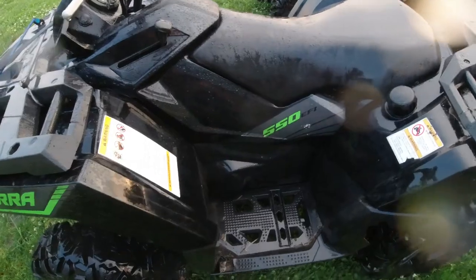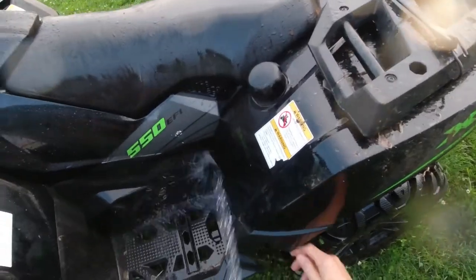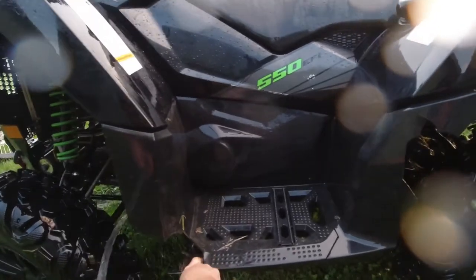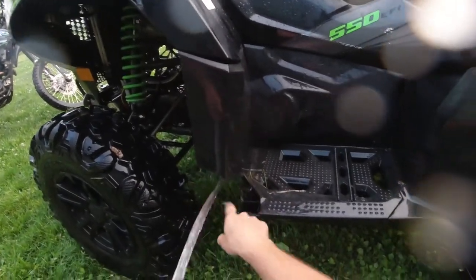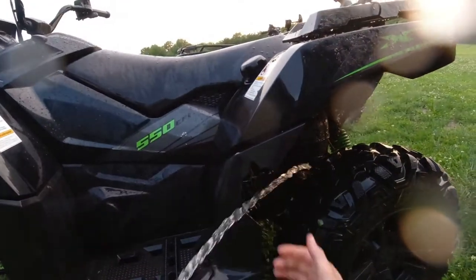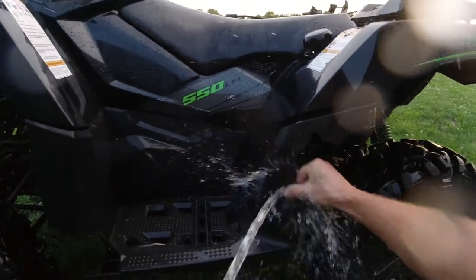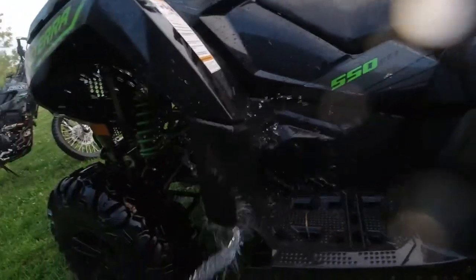Due to a series of unfortunate events — not caused by me, of course — this is what happens when you loan your ATV out. We got some broken plastic here that we're going to be patching. I do have the pieces, so I'm going to show you how to patch it. We're going to patch it with zip ties. We've got a crack up here in the front; someone went over a log and knocked out a chunk of plastic. We also have one back here. First thing we want to do is clean it off so we can get our pieces put together.